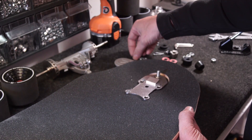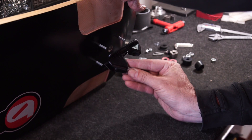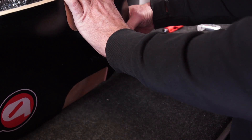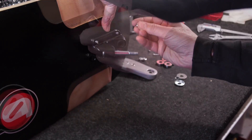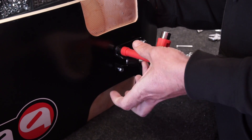Grab your forward deck bolts and slide them into the deck holes, whether the mount you have is traditional or the longer. Grab just the base plate, slide it onto the screws, get your nylock nuts and tighten it all up. I provide the escape tool with the box sets or with the completes to make this fairly straightforward.